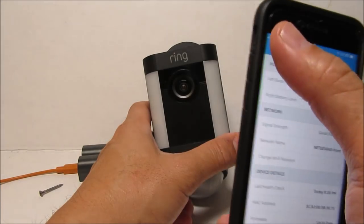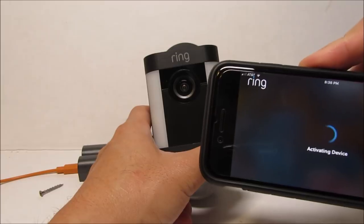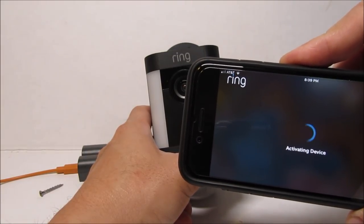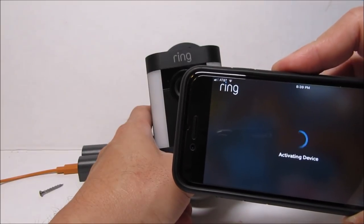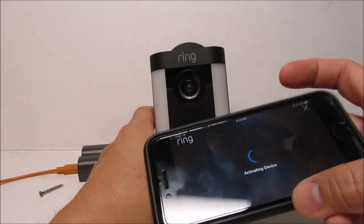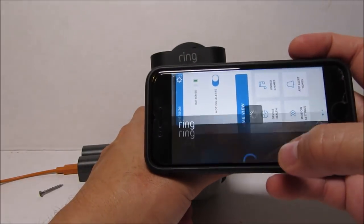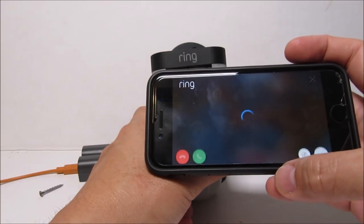Now I'm going to tell you why I don't like this camera and really don't recommend it. Using the live view is hit or miss — even with a good Wi-Fi signal, you will get a black waiting screen that will eventually time out. Exiting out and trying again usually works, but when you're trying to respond to a motion alert, it will be too late.